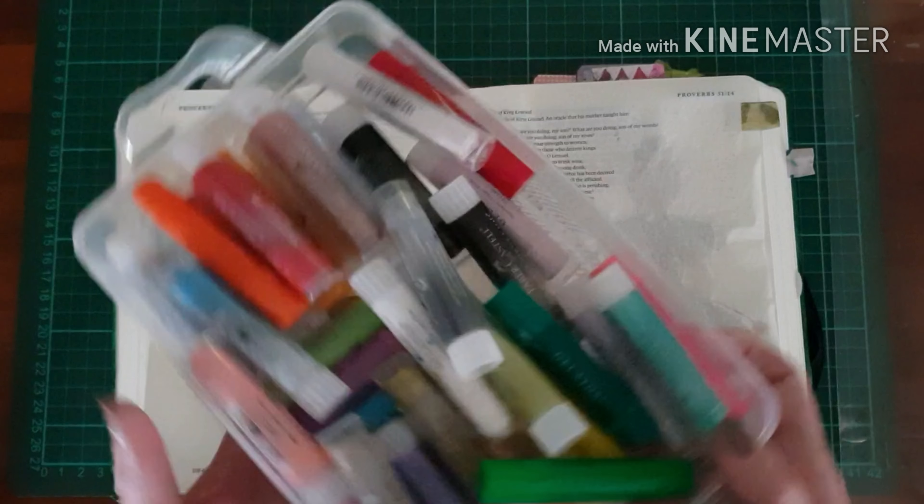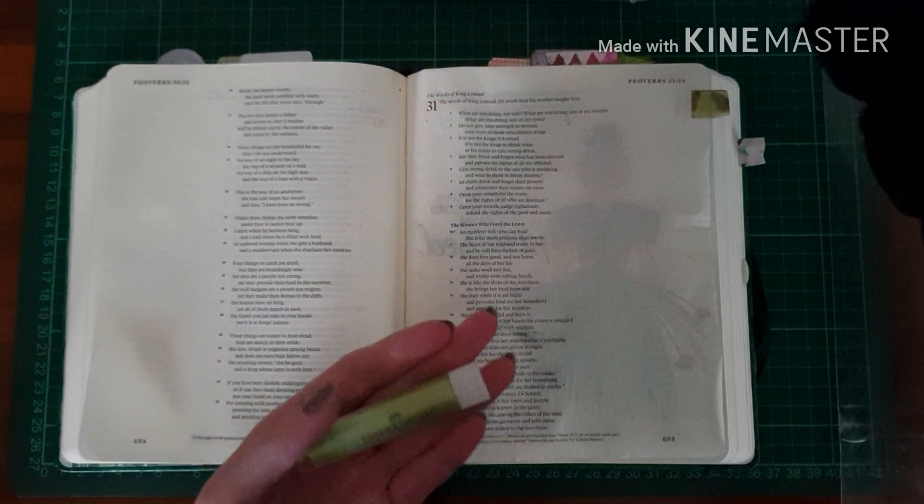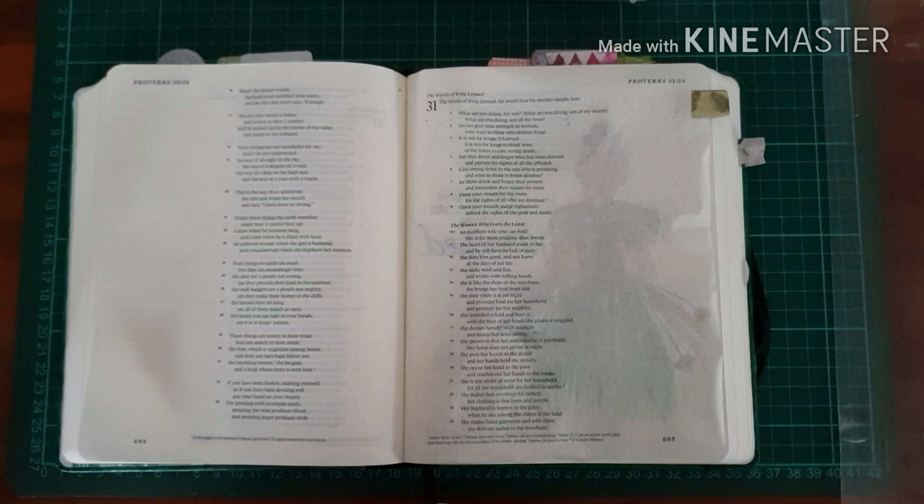You'll see the artwork from my previous page — it doesn't bleed through, but there is some shadowing, so I'm going to prepare a background with gelato smearing.